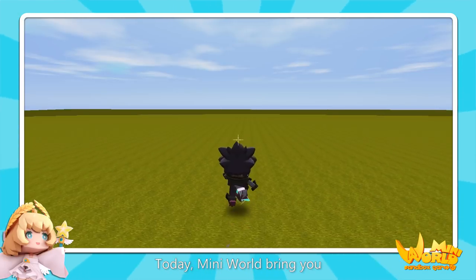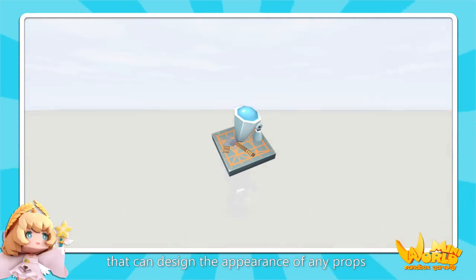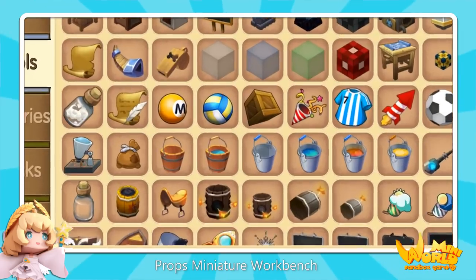Probs editing function. Today, Mini World brings you a new magical miniature tool that can design the appearance of any probes — the Probs miniature workbench.